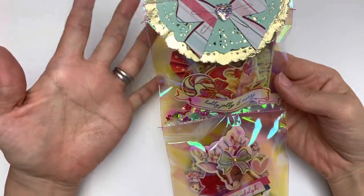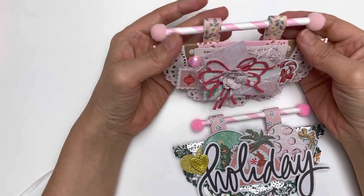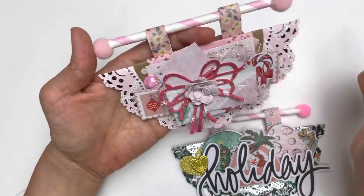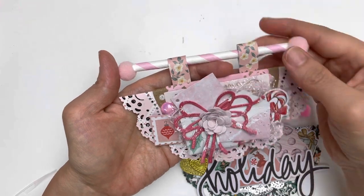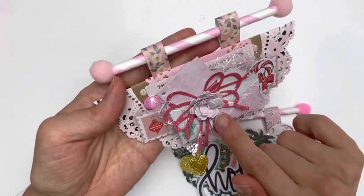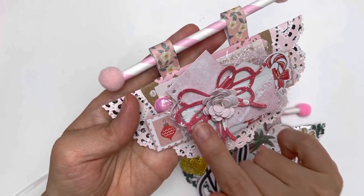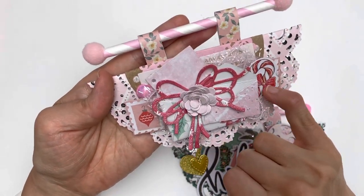Another thing I've made — I was inspired by someone whose name I'll link in the description. She made something like this using doilies, and I had a large doily-shaped circle cut out for me by Letty, whose channel I'll also link below. I started with mini envelopes from my recent AliExpress haul, then added this bow — the bow die set comes in one set and I love it so much.